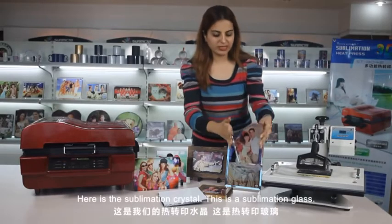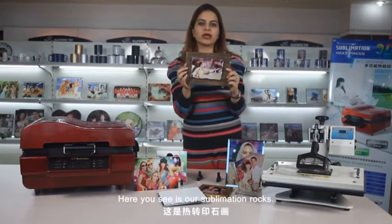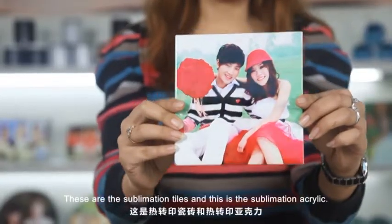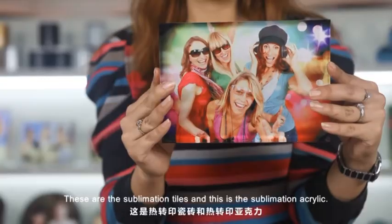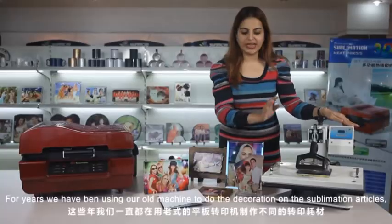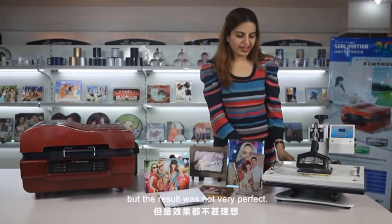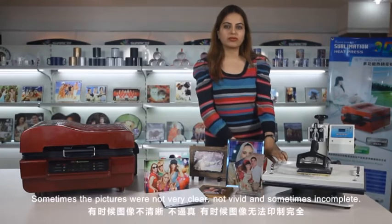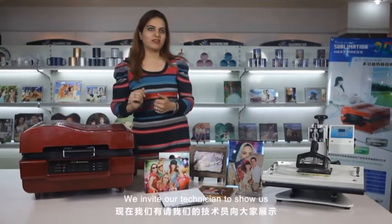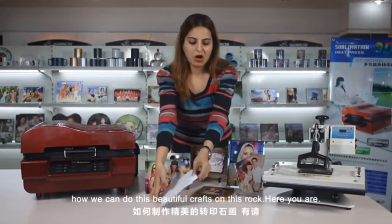Here is the sublimation crystal, the sublimation glass, sublimation rocks, sublimation tiles, and sublimation acrylic. For years we have been using our old machine to do the decoration on these sublimation articles, but the result was not very perfect — sometimes the pictures were not clear, not vivid, and sometimes incomplete. So here we introduce our new 3D sublimation heat press machine. We invite our technicians to show us how we can do these beautiful crafts on a rock.